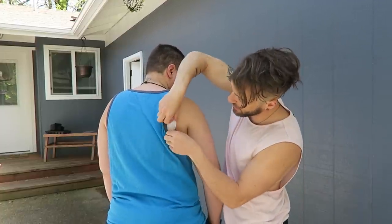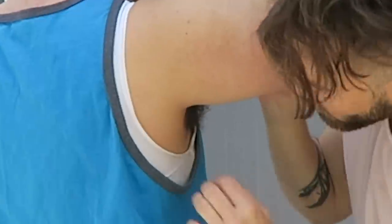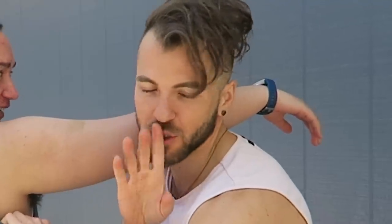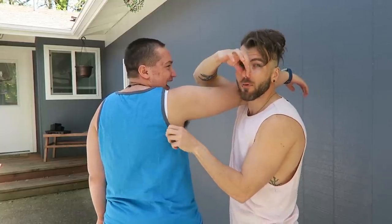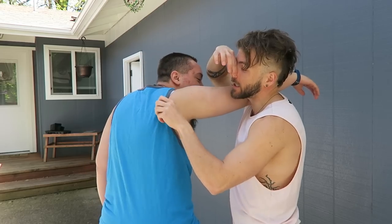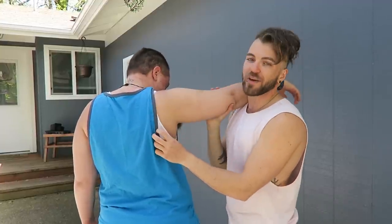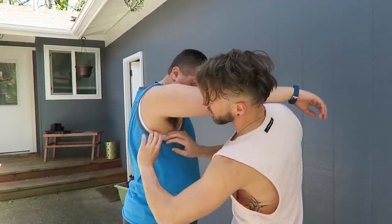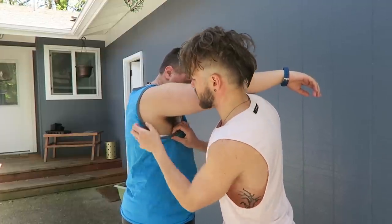Now we're going to go to this side and start from the back. I'm going to have Elliot lift up his arm. We're just going to roll the binder like this, underneath. The reason I have Elliot with his arm up is because you'll see right here — we're going to have to roll this area as well. You're pretty much going to roll all the way around where the binder goes.